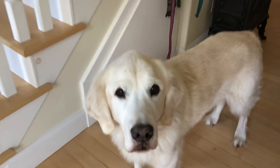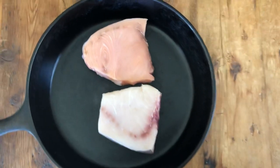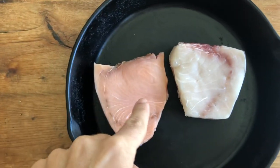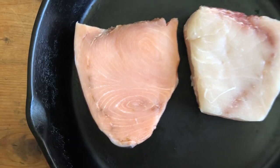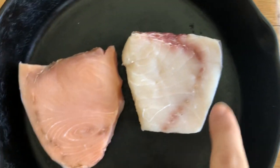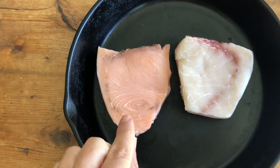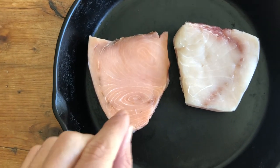So let me turn this around and show you — and say hi to Lipton real quick, she's waiting for her afternoon walk. Here it is. As you can see, that is the pinkish hue of the swordfish — that's a normal-colored swordfish for comparison.